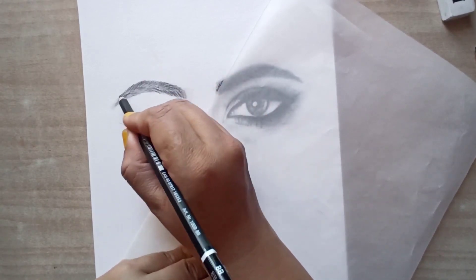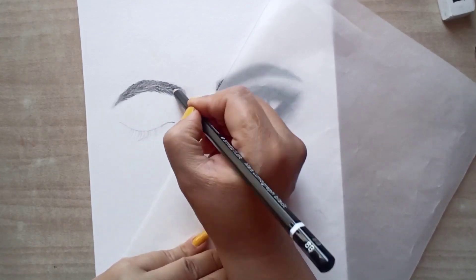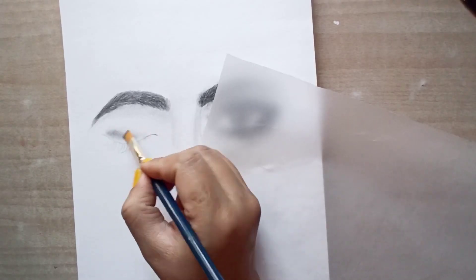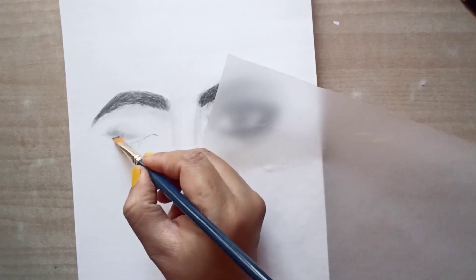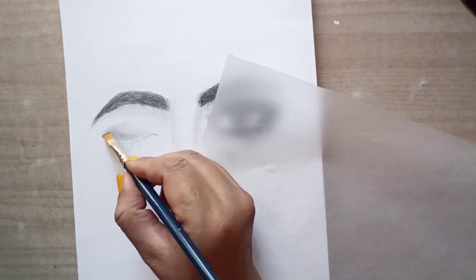Up next we will make eyeshadow. We'll make eyeshadow under the eye on the left side with a brush.